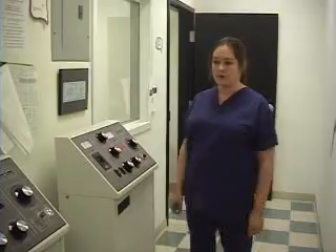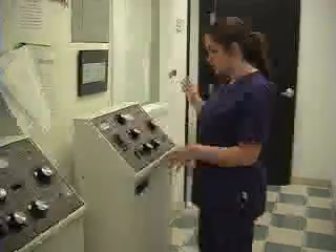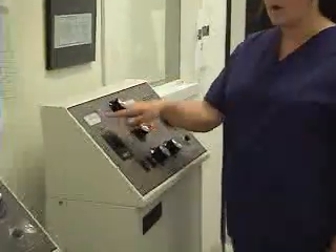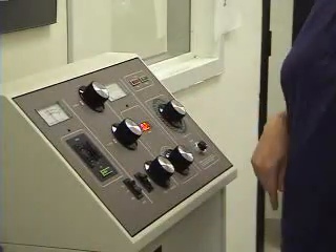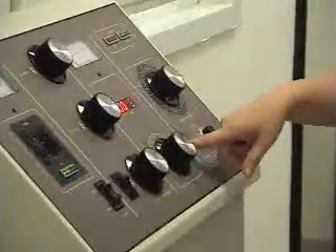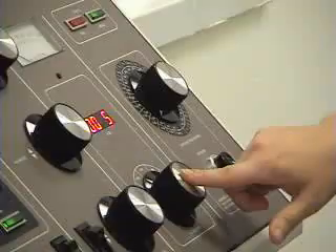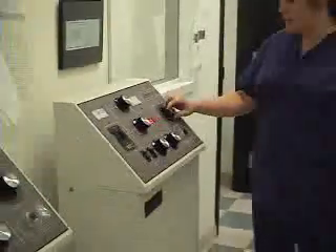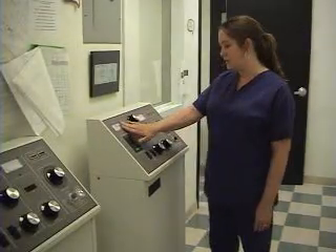The last thing you need to do before you expose and make a perfect x-ray image is set your technique at the control console. You have the KVP settings: a KVP minor that moves up one KVP at a time, and a KVP major that moves up ten increments at a time. This is your MA selector — you always want, for extremities, a small focal spot, and for larger areas like the chest, a large focal spot. Then, last but not least, this is your seconds. MA times seconds equals MAS. So this will give you your MAS readout. You measure the patient, figure out how many seconds you need, and set that accordingly. This will give you your KVP reading and your MAS reading.